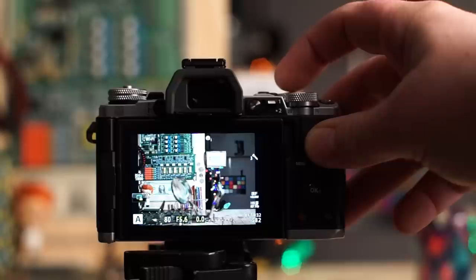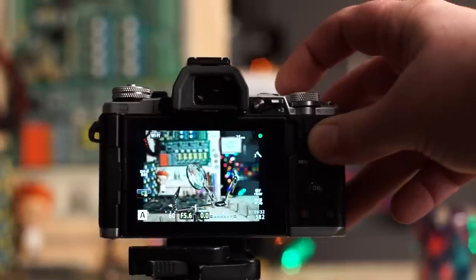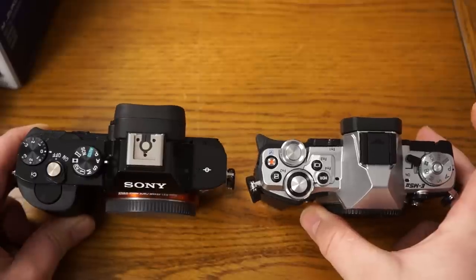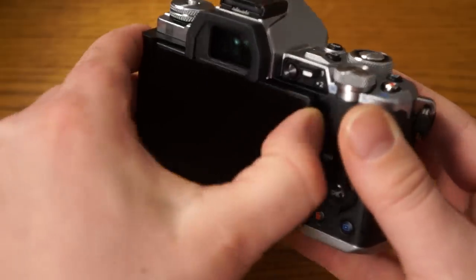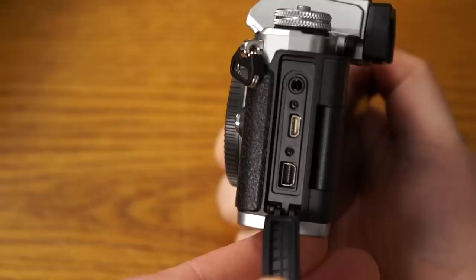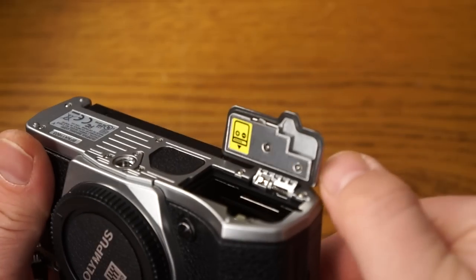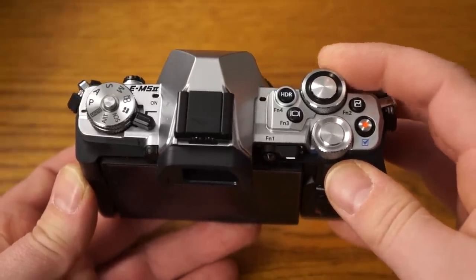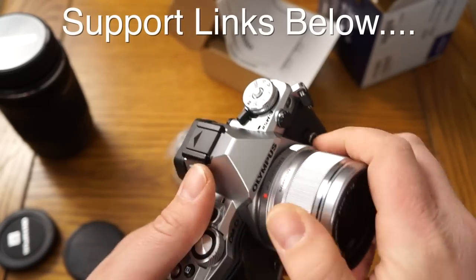Eye AF and face detection both work really well — tried it on the kids in the real world. This camera also has an insane amount of art filters and effects, and pro customization with all the different function buttons. The menu is deep and vast pro-style. It also has a cool quick access area — if you hit the OK button in the center on the back, it brings up a quick menu to change all the important settings, very similar to Sony's function menu. I really hope you guys got what you were looking for in this OM-D E-M5 Mark II review. If you have any questions please ask below, and check out the full written review on my website for all the high-res sample photos. Have a great day guys, thanks for your support.